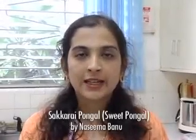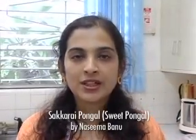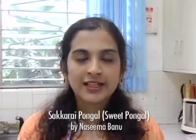Today I am going to make Sakkarai Pongal. Pongal is the main rice harvest festival in Tamil Nadu. It is celebrated in entire South India also. It is the beginning of the new year in Tamil Nadu. Usually rice farmers and their family celebrate this festival when they harvest the new rice.